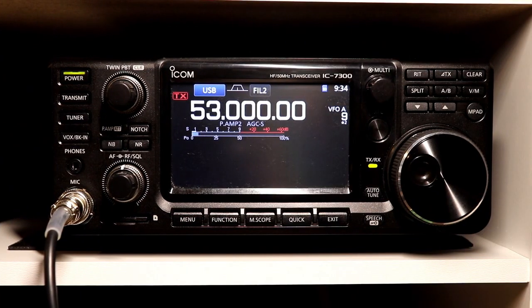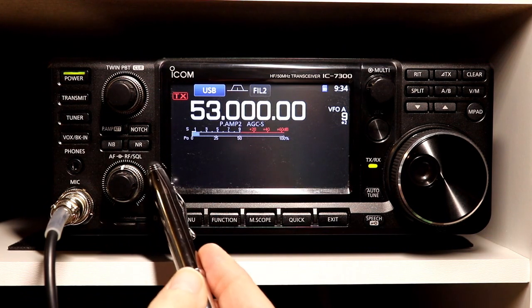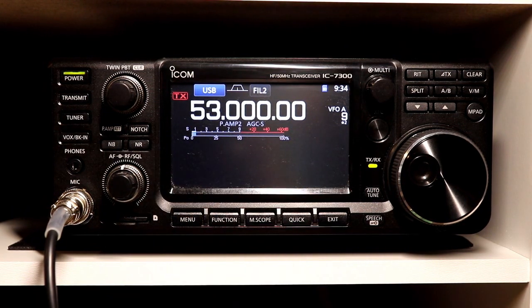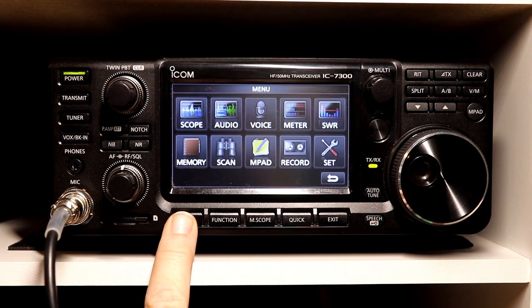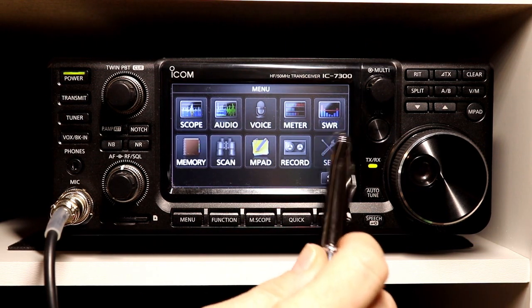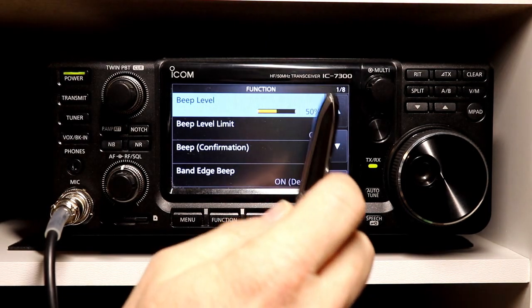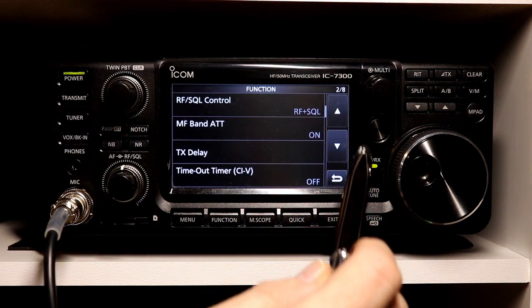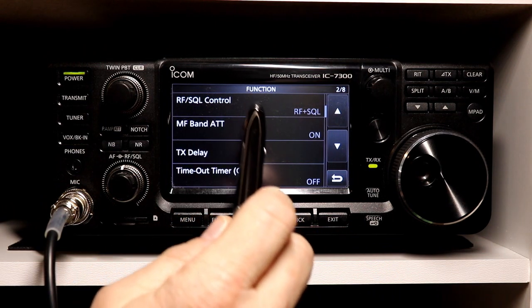Let's take a look at the function setting for the RF and squelch control knob, which is the outer knob here. We've used this on some previous episodes, but we're going to look at the options for that. The setting for that is under Menu, then it's a Set function, then we go to Function, and it will be on the second page of this menu at the very top, which is RF/Squelch Control.